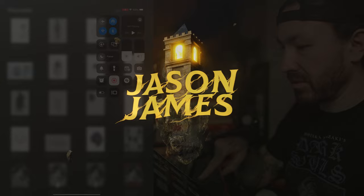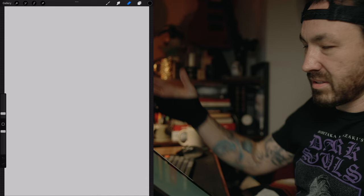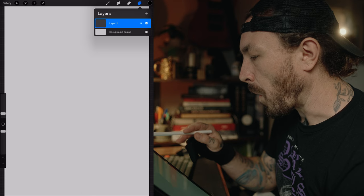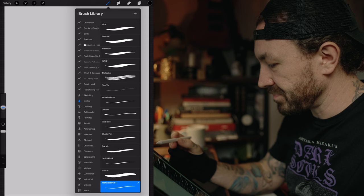Boom, there we go. All right, let's start fresh — A4. As always, I have the grey screen on the background colours, slightly dulled, just so it doesn't hurt my retinas. And the first layer will be our sketch with the Eagle Hawk pen.